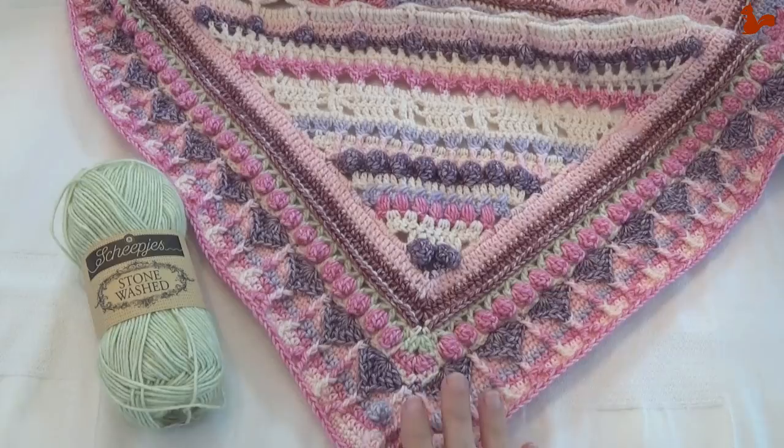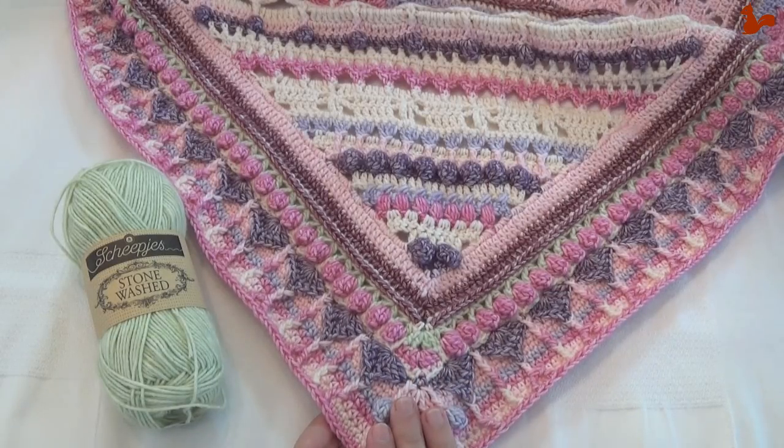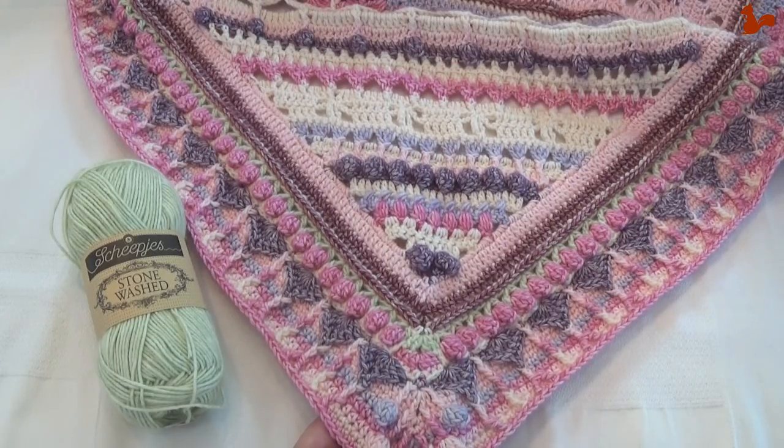Hello everybody, welcome to this instruction video. In this video I'd like to show you part 8 of Charlotte's Universe. Charlotte's Universe has been designed by Deirdre Huys from Look at What I Made, and a link to the pattern is in the video description.